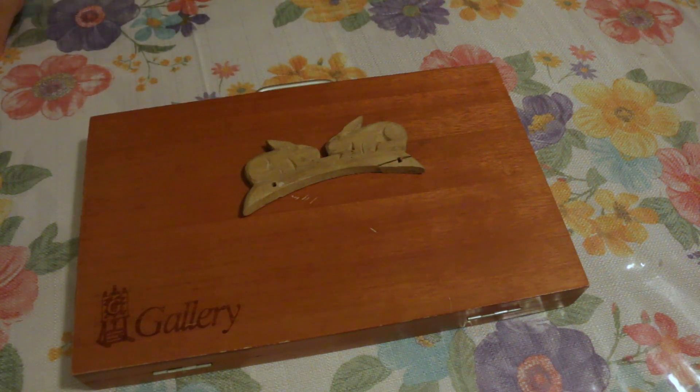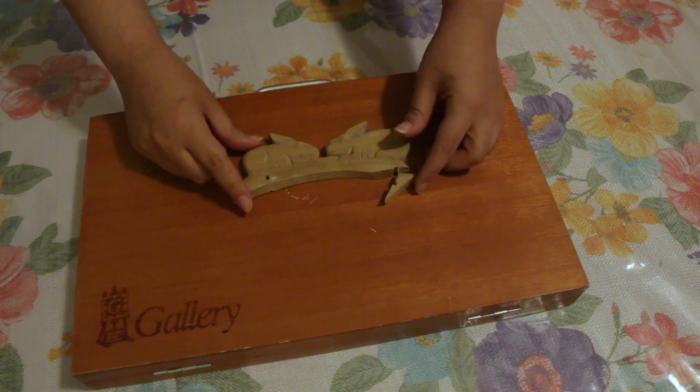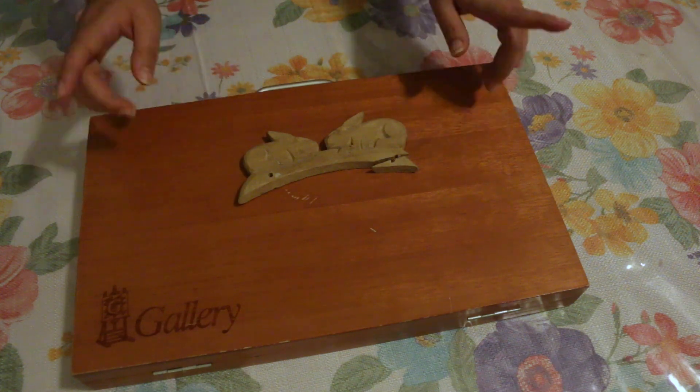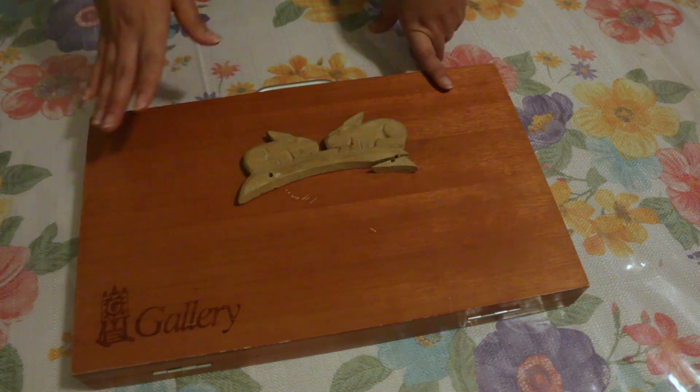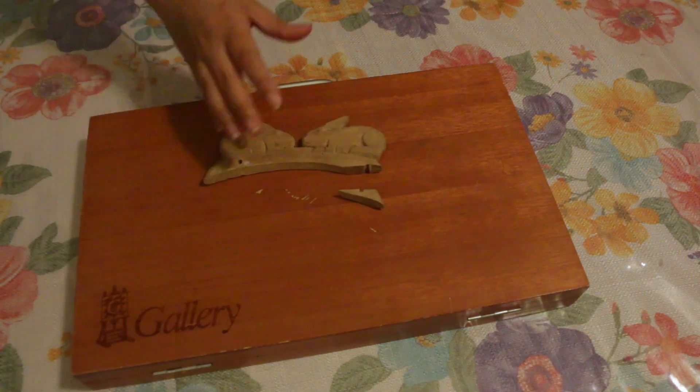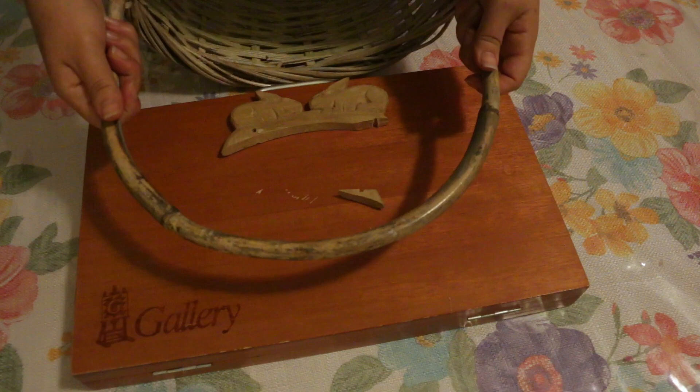I'm Cat Bell and today I will be attempting to paint this wooden bunny thing using watercolors — so kind of a DIY wood stain thing. These little rabbits were the topper of this basket.